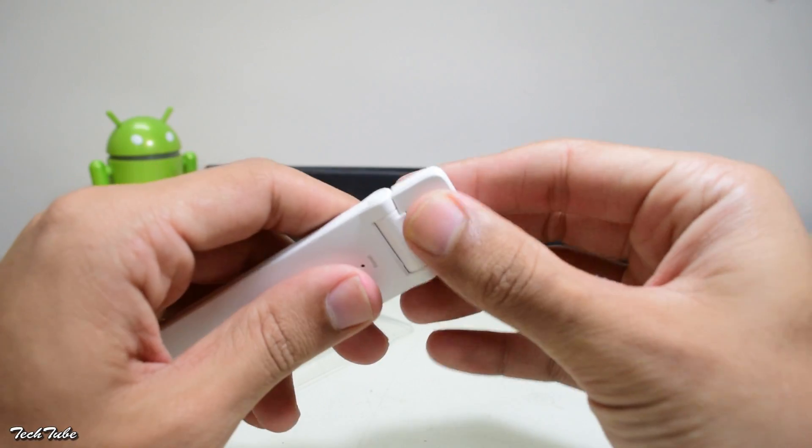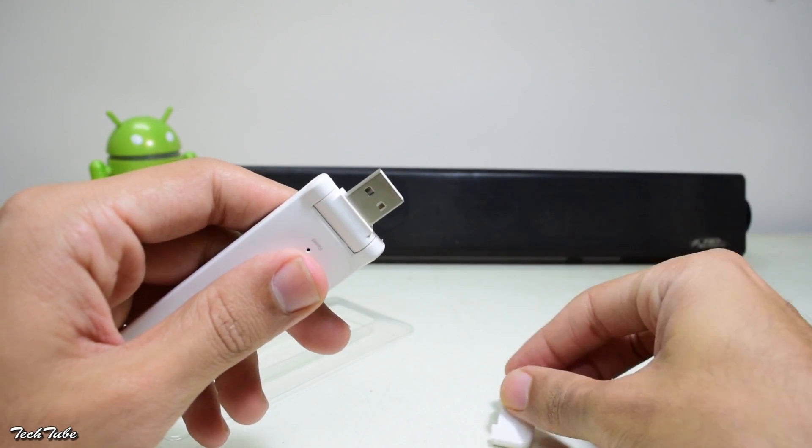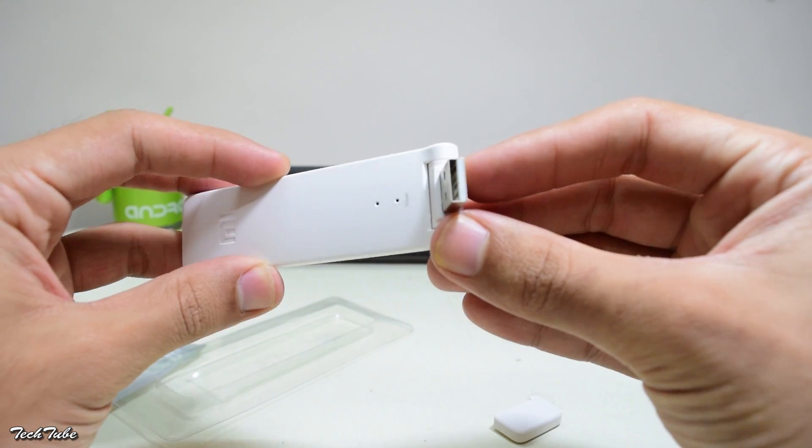To connect it to power, you get a USB port, which can be connected to any power adapter and can also be bent according to your needs.